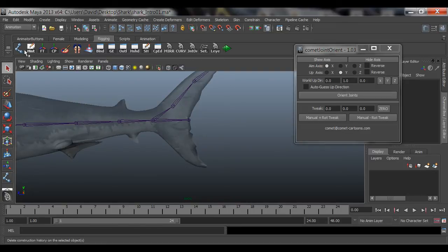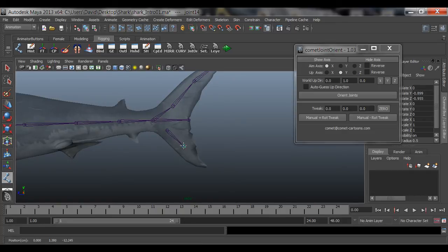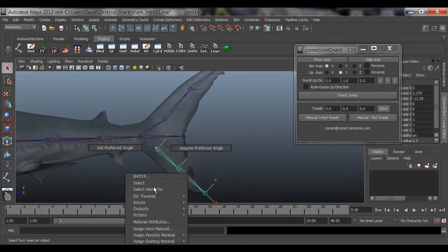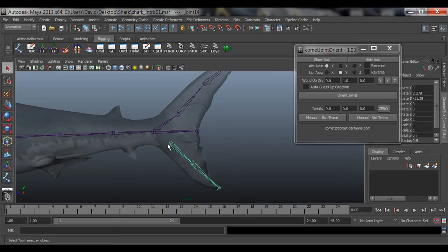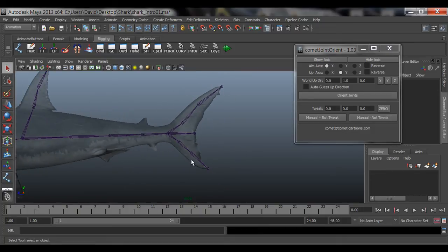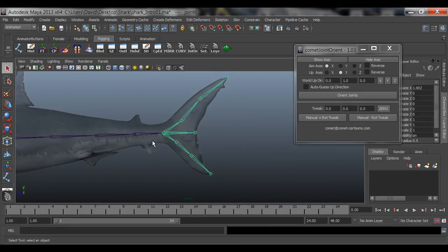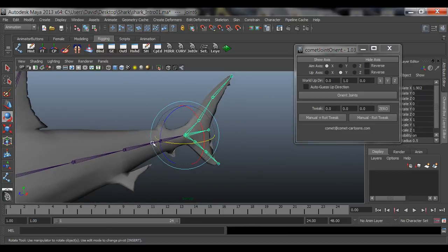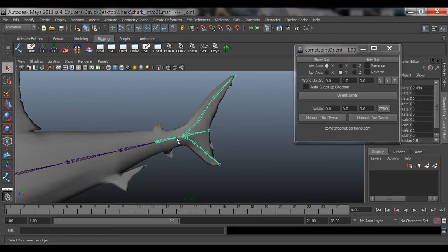Do the same thing for the bottom fin. Go to the Create Joint tool, place joints here, here, about there, and right here, then hit Enter. Select the root, select hierarchy, show axis, and orient joint. Then hide the axis, select the root joint of these two bones, select the fin, press P. Now everything on the tail is connected to this one joint here - that is the parent of all those other joints. When I go to the perspective view and animate the tail, all of that is going to move with it.